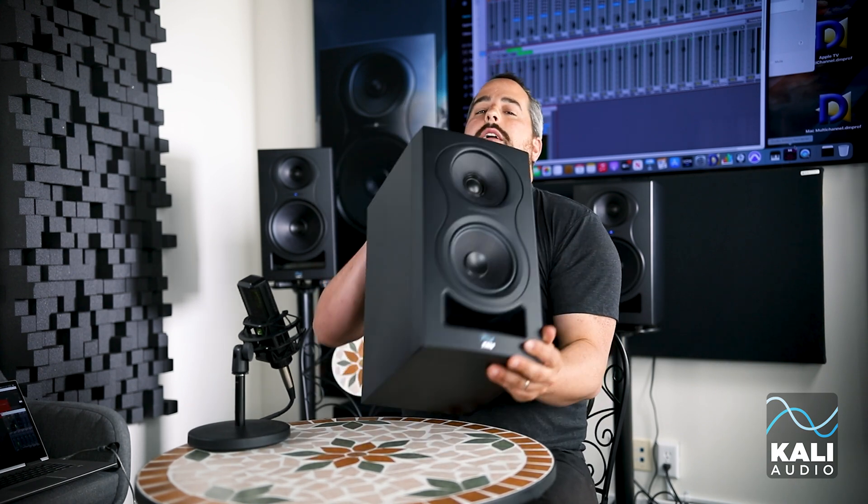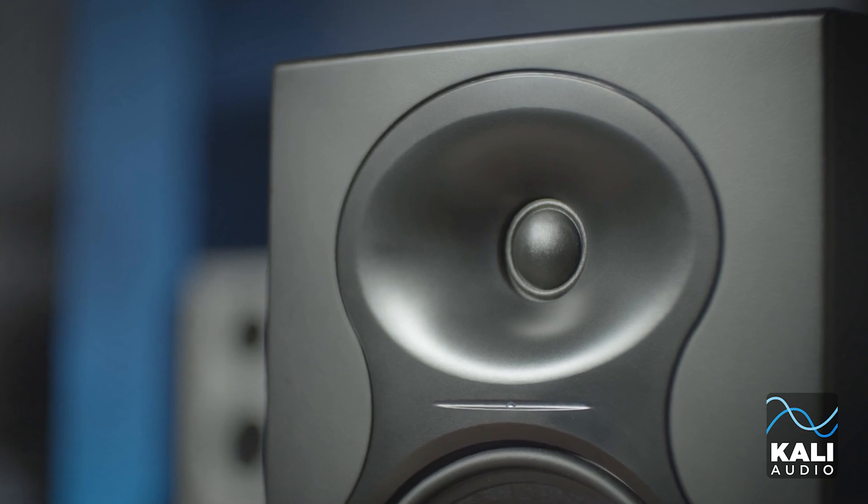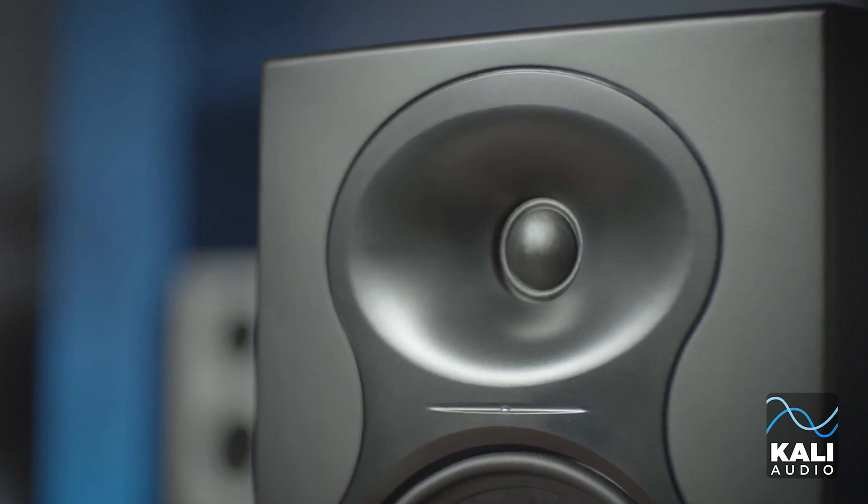The honest answer is that there is no one answer that's going to fit every person. We covered in another FAQ Friday, and if you bought Cali speakers you have this in your quick start guide, that if you're using the LP series you should keep those right side up or upside down — that has to do with the shape of the waveguide. On the IN series, these can go on their side, which means there are more options in how you can place it.